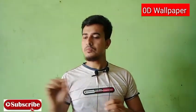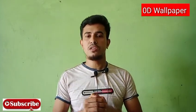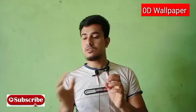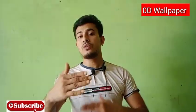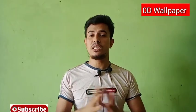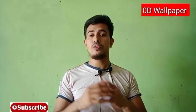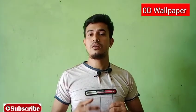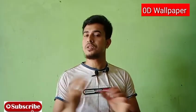If you like this video, please like this video and subscribe to the channel. You can see more videos on the channel.